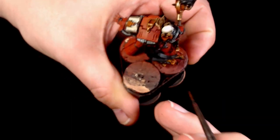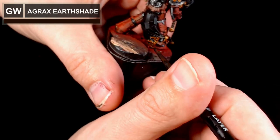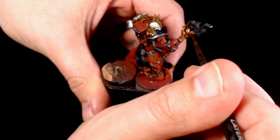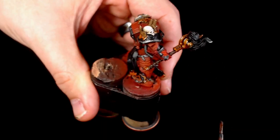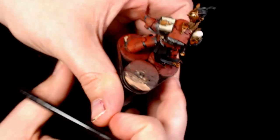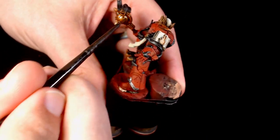Now I've added Agrax Earthshade again - it's going to bring the colours together. It allows you to smooth out some of those iffy spots where you've got the blending a little bit wrong, looks a little bit ropey. So this is a good opportunity to tidy up some of that. It also allows you to add extra depth in the places where it just needs a little bit more.